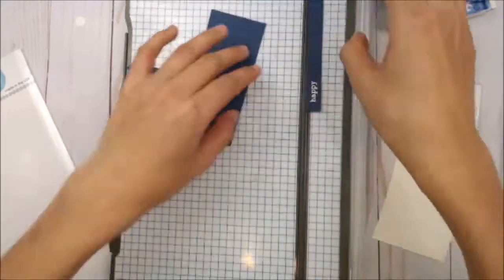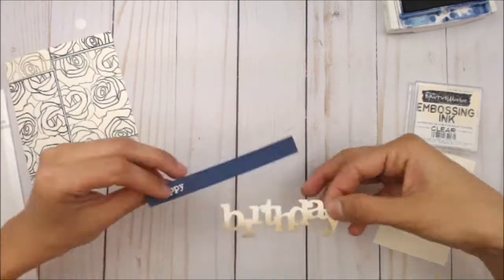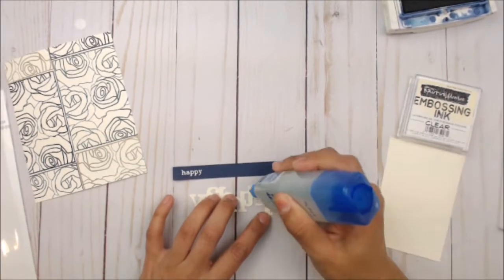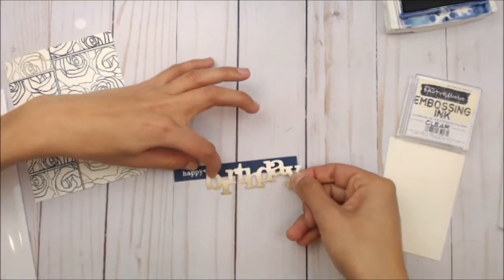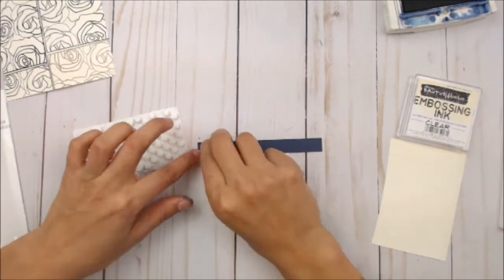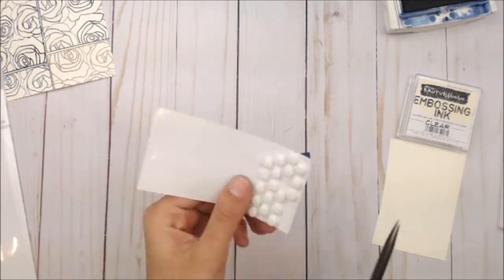Once that's cooled off, we're going to go ahead and trim that to make a ribbon out of it. We're going to place it over our card panel and then using some clear glue, adding the Birthday onto the ribbon. On the bottom of the Birthday we're actually going to be using foam adhesive — both on the ribbon and on the Birthday.